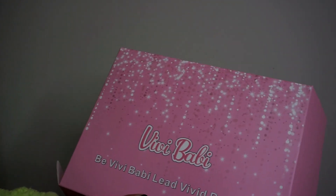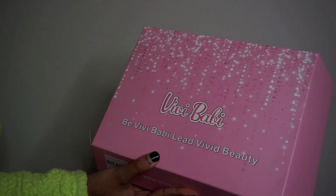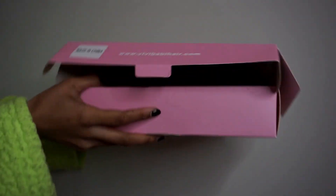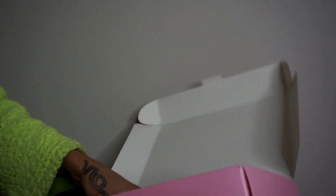So I already opened it because I could not wait, but this is a cute pink box that it came in — VV Baby, or VV Bobby, I don't really know the website — but whatever, I already opened it because I could not wait. They give you this, and then you have the wig, and they also gave me a wig cap.